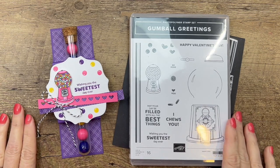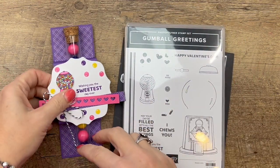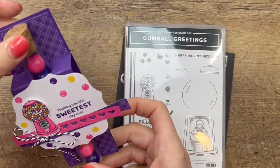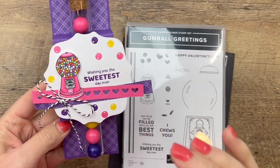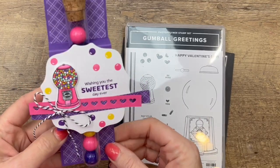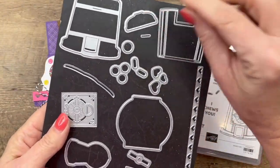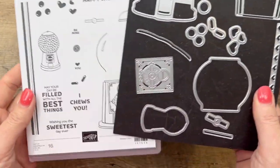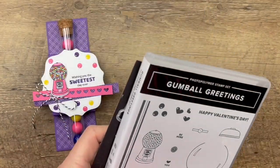Hey everybody, Erica Sirwin here from Pink Becker Designs. I have a really fun treat for you — this is a gumball test tube holder. This would make a great party favor or a great little birthday gift. Keep a few of these in your desk at work and hand them out when it's somebody's birthday. It features the Gumball Greetings Bundle from the Stampin' Up 2022 Spring Mini Catalog — it is a fabulous bundle. If you haven't gotten it, you have to get it; it's really fun and has lots of options.